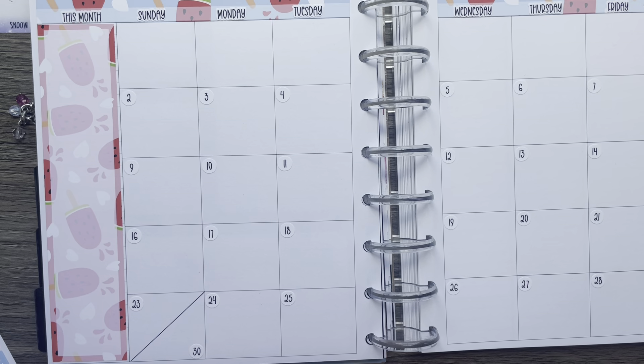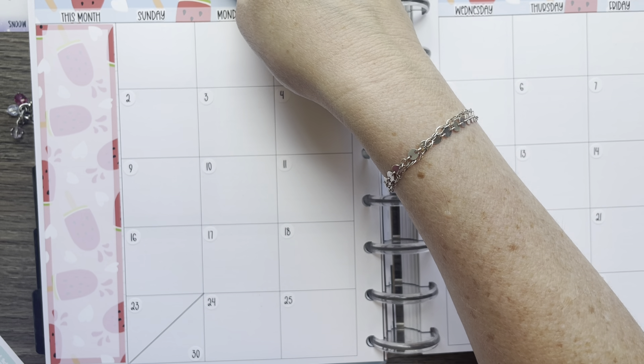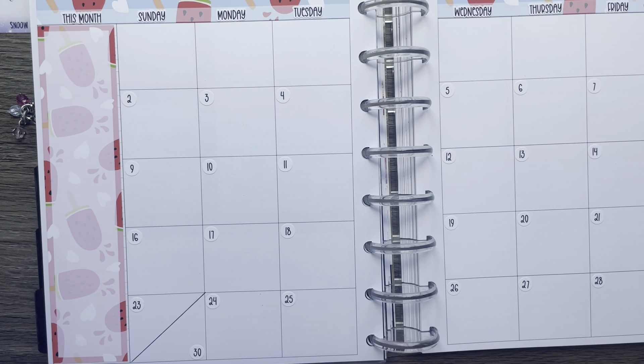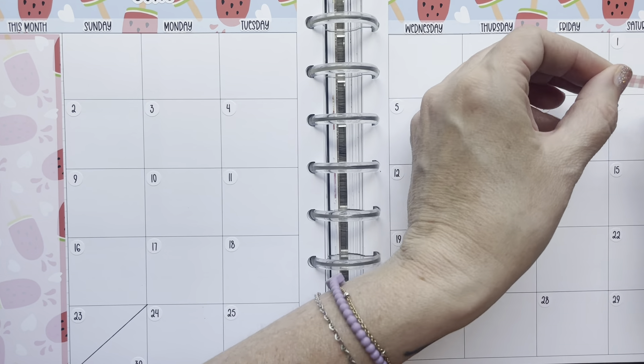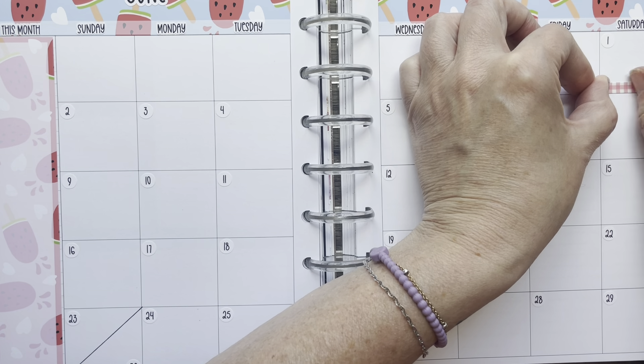It's pretty. Okay, let me put my June sticker down and mark my work days. Sit for my work days and the weekend.